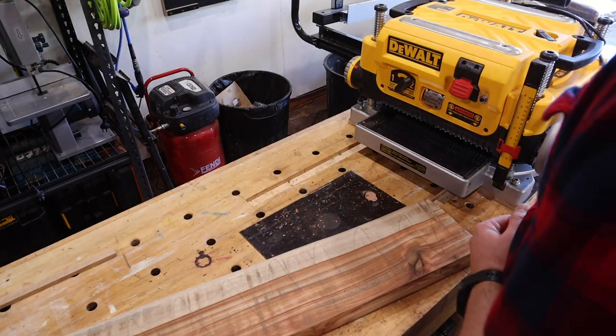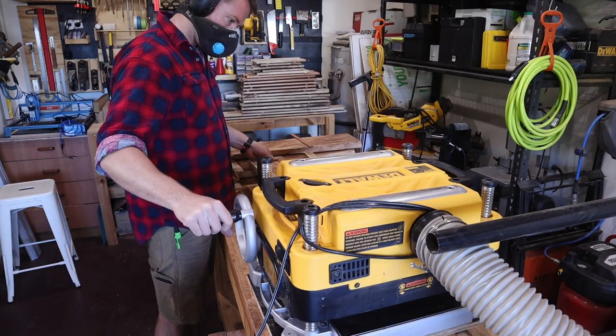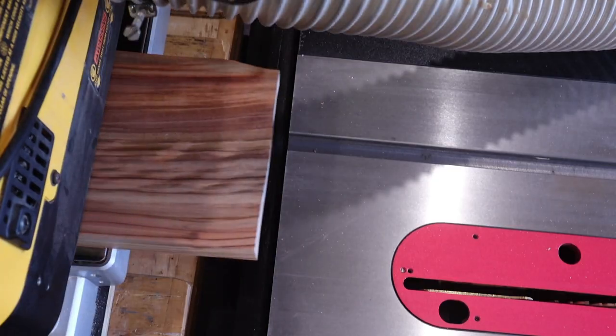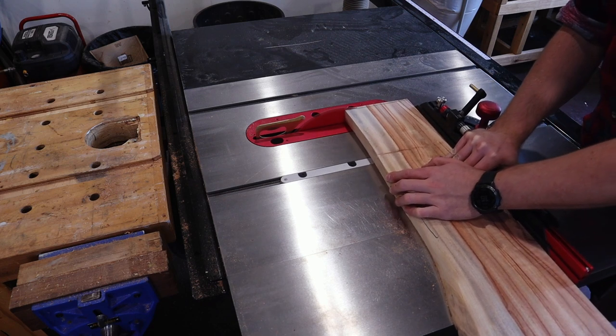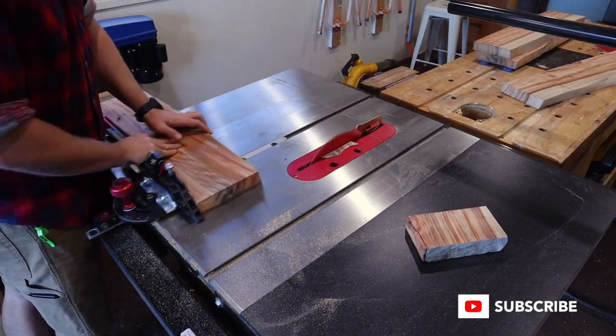Once the new drive belt had arrived and I'd installed it, the thicknesser was back in action and I could take these to their final thickness. At their final thickness, I trim off the messy and checked ends using a miter gauge at the table saw.